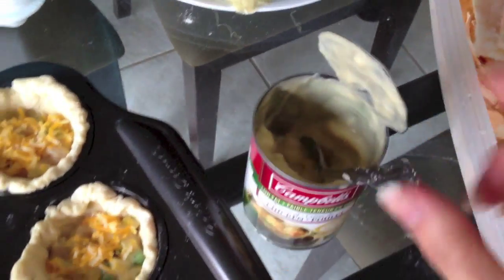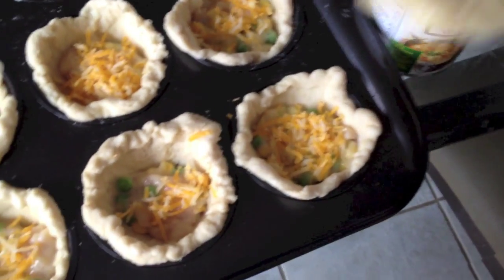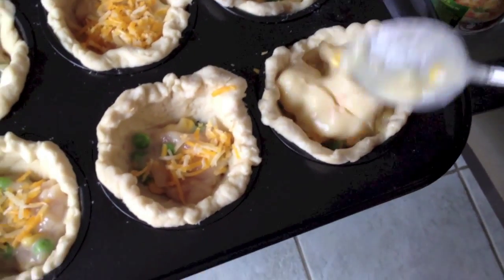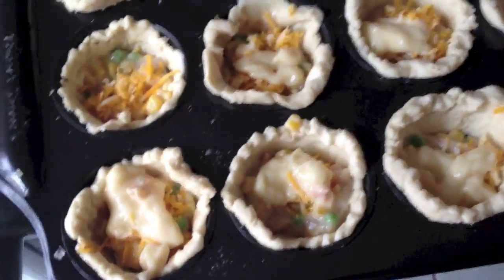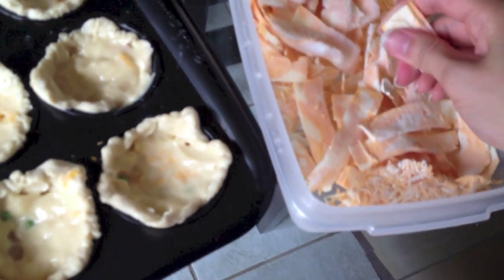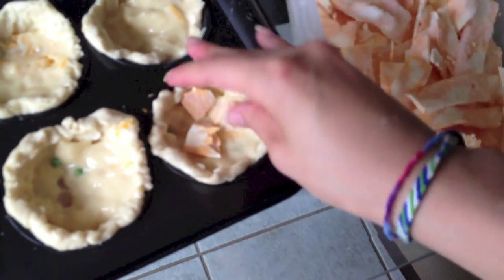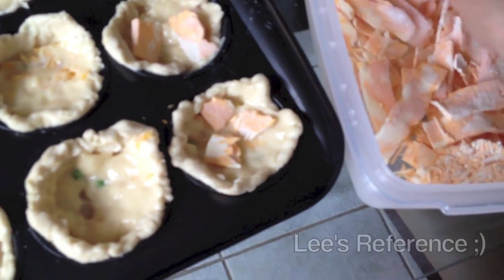We still have some cream of chicken left, so we're just going to cover the pies with whatever we have left. Then we're going to cover the top part with chunks of cheese or shredded cheese — it's up to you. I'm just going to layer it just because cheese is the best.